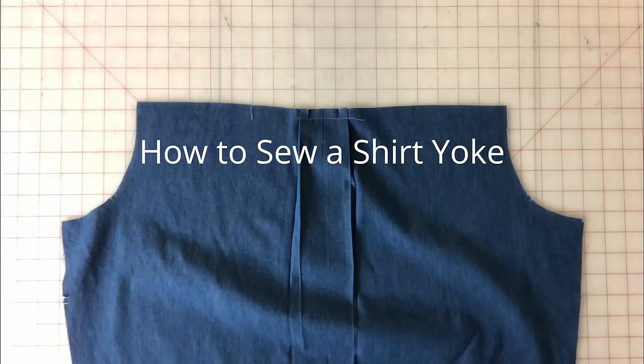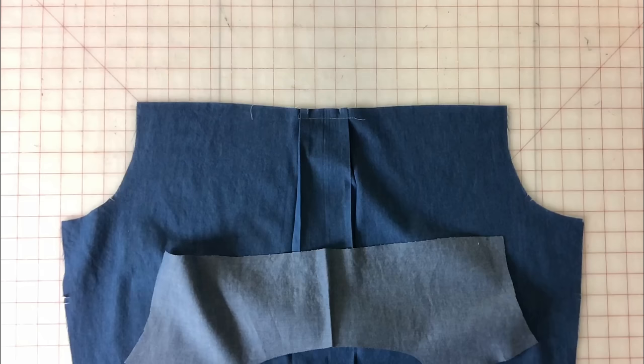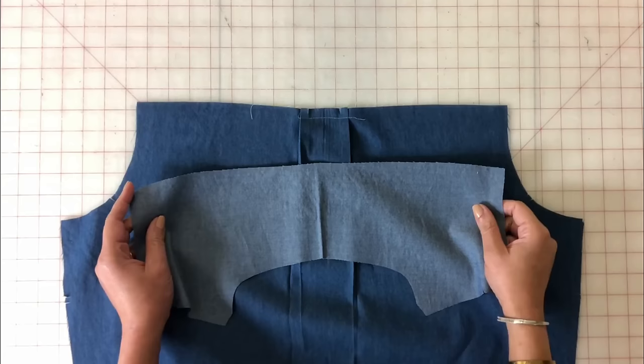For this tutorial I am going to show you how to attach a yoke to a shirt. For a yoke you're going to need two pieces: you're going to need the yoke itself, which will be on the right side of the fabric, and the other piece will be the yoke facing, which will be on the inside.